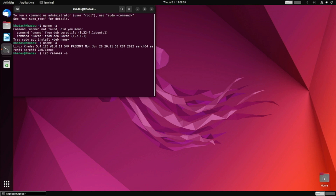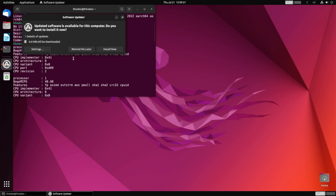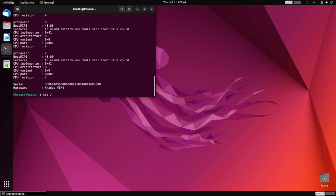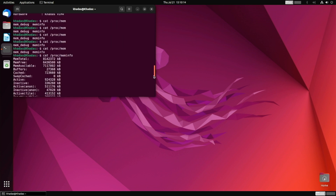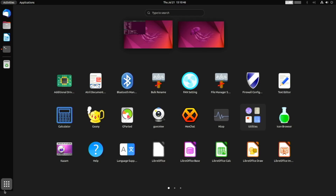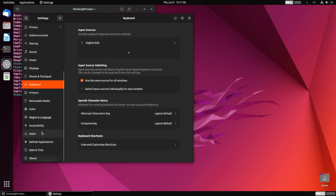Let's open a terminal and have a quick look. The uname command shows we're running Linux kernel version 5.4 on KDES VIM4. The lsb_release command confirms we're running Ubuntu 22.04, the latest long-term support release, codenamed Jammy. A couple of other commands verify that CPU info and memory info are properly recognized — standard Linux commands you can run on any computer, but here returning results from KDES VIM4. We've installed Ubuntu with GNOME, so let's check the Ubuntu settings. GNOME offers a really nice graphical interface, and the version we're running is GNOME 42.